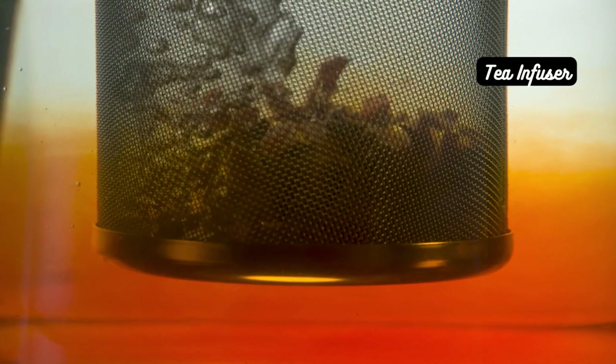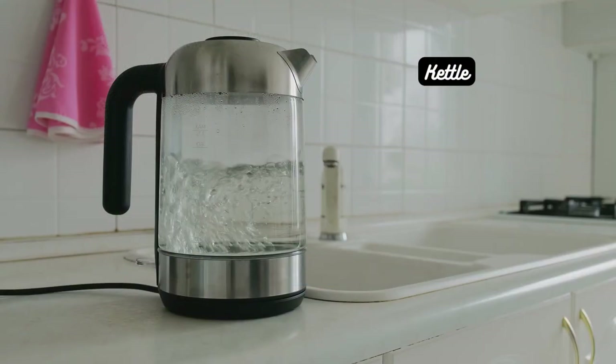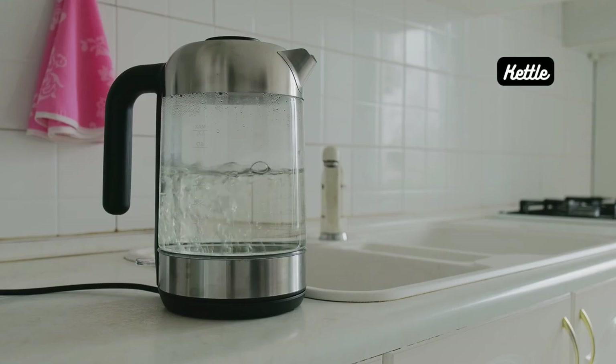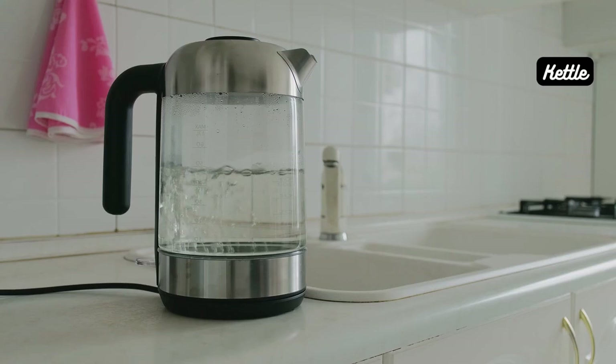Tea infuser — if you prefer loose-leaf tea, invest in a quality infuser or strainer to keep the leaves contained during brewing. Kettle — a variable temperature kettle or hot water dispenser is essential to achieve the perfect water temperature for each tea type. The water temperature plays a crucial role in tea brewing.